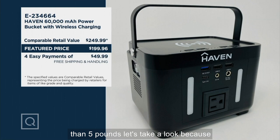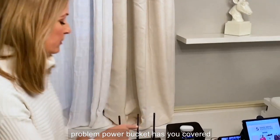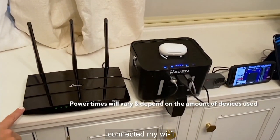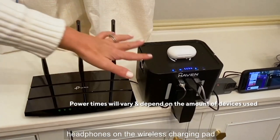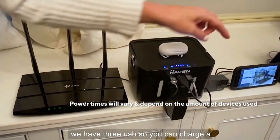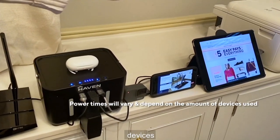Let's take a look because Paige is going to give us the details. It's morning. Still no power? No problem. Power Bucket has you covered. What you see here is I am directly connected my Wi-Fi router to my Power Bucket, so we have internet for work and school. On top, I'm charging my wireless headphones on the wireless charging pad. We have three USBs, so you can charge a GoPro, a phone, a tablet, or any other smart devices.